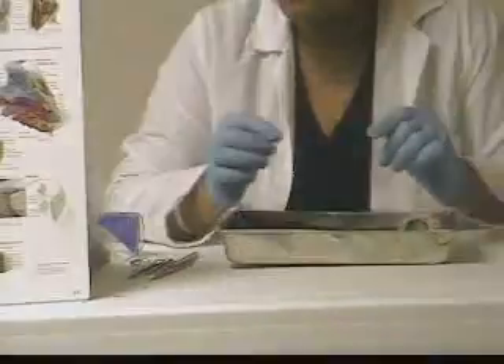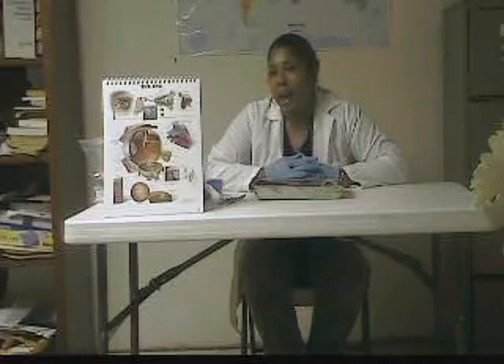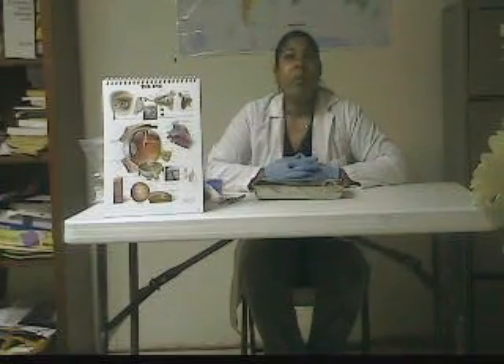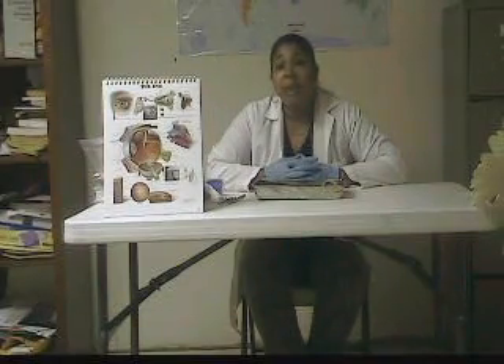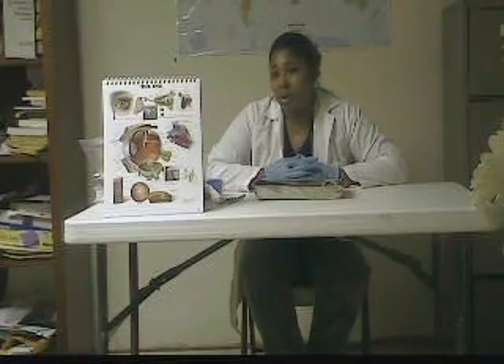Here is the lens of the eye — it's a very hard, tough structure. It separates the anterior segment of the eye from the posterior segment, and it also focuses light on the retina. The anterior segment is further divided into the anterior chamber and the posterior chamber — basically in front of the iris and behind the iris — and that's where you find the aqueous humor. The aqueous humor is generated by the capillaries of the ciliary processes, which are part of the ciliary bodies. Its function is to provide nutrients to the avascular cornea and avascular lens, and it also maintains the intraocular pressure of the eye.